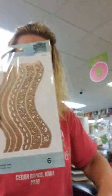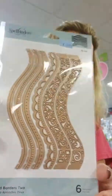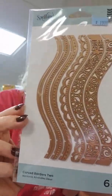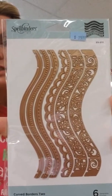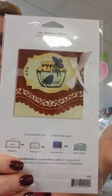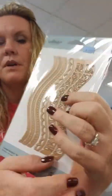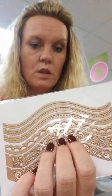We got some new Spellbinders dies — some of these border edges. This one here is called Curved Borders 2. You get six dies in there for less than $20. These would be great to scrapbook with as well as make cards. Here's kind of a fancy flap on a card that they've done, but you can also use the simpler ones to make hill borders.